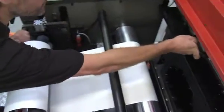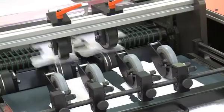The Edale FDC510 can be retrofitted to an existing web-fed press or an unwind stand for offline conversion of conventionally or digitally pre-printed webs.